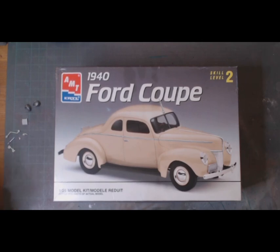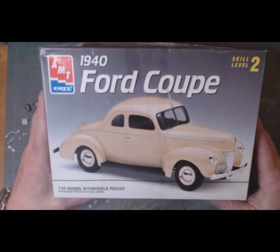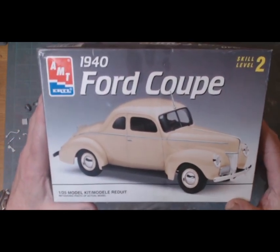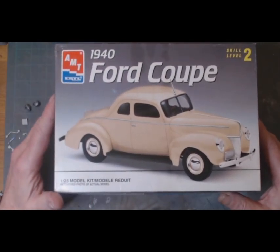Alright guys, so this is my next build — a 1940 Ford Coupe, the AMT et al box version, 1/25th scale. I like the old style cars.